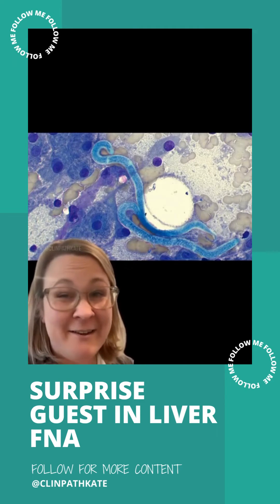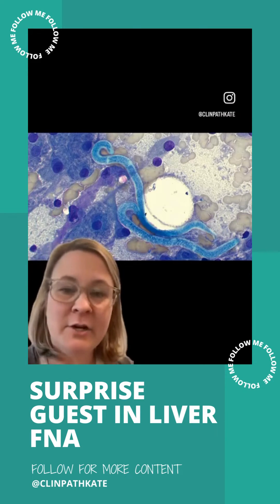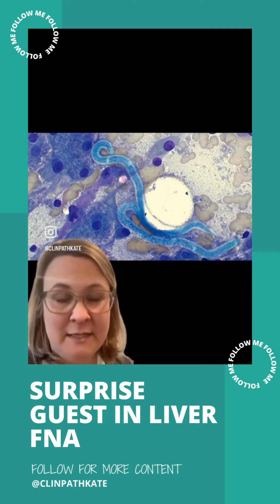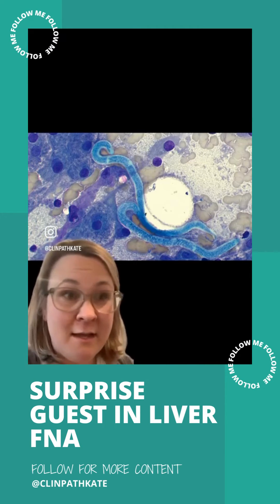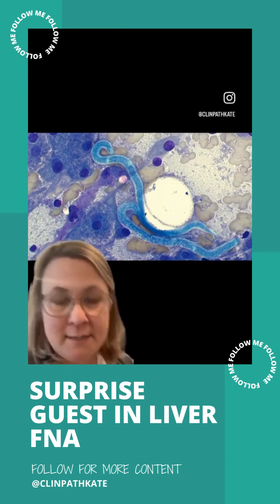In these cases, it can oftentimes be confused for — oh, is this like a worm that's in the liver? Or sometimes you might catch this if you're doing a mass aspirate in the skin or something like that, and it may make you think: is there a cutaneous, or in this case, hepatic parasite happening here?